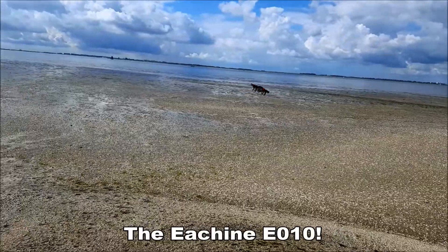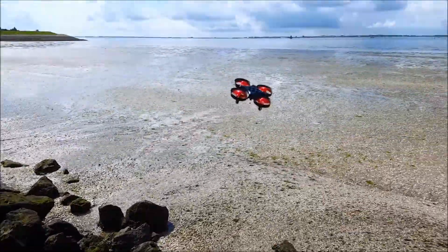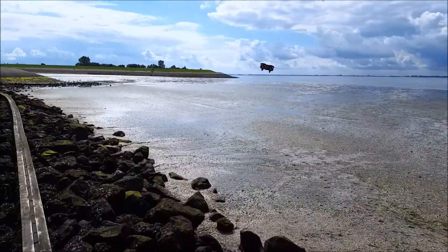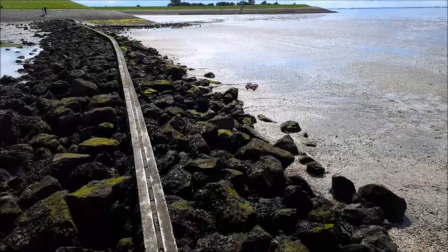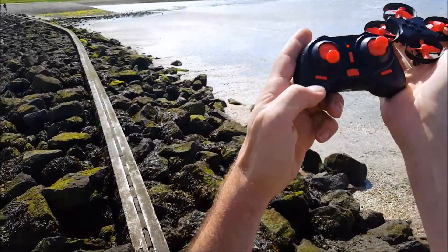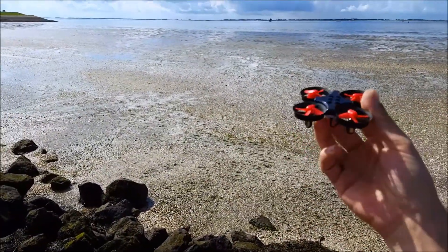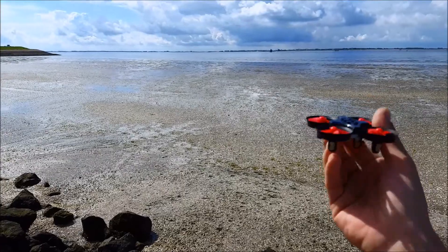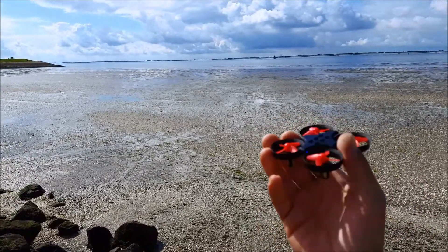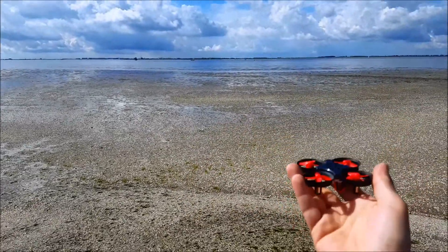I have to fight the wind a little bit but it's okay, no problem at all. Let's fly on high rates. A double beep means high rates. Now we should get more pitch, more roll, and more yaw, but I just hope we don't have too much yaw making it uncontrollable, as we have seen before with other mini drones.